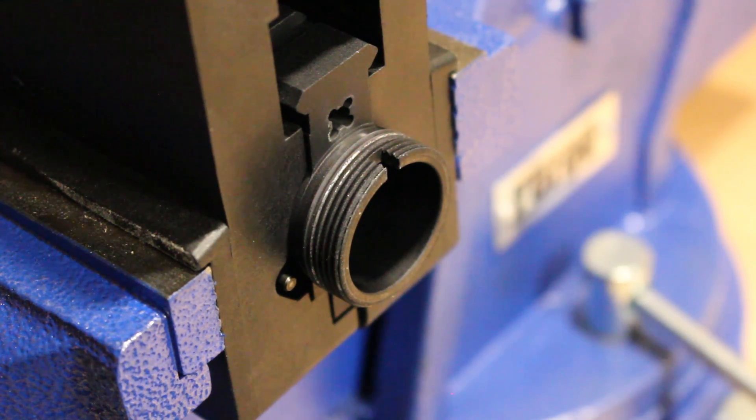Once we make it true we'll reinsert the barrel. We'll put Loctite 620 on it and then we'll torque it down to anywhere between 35 to 80 foot-pounds. I like about 35 to 40, but the specs are from 30 to 80 foot-pounds of torque depending on what upper receiver you have and also what barrel nut and barrel you have.